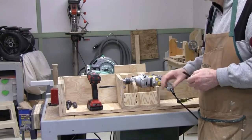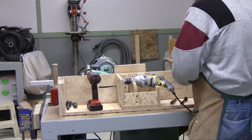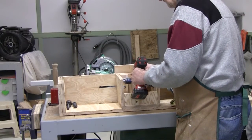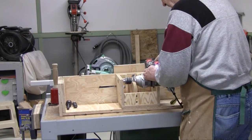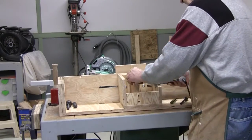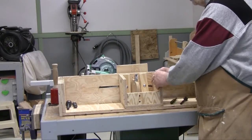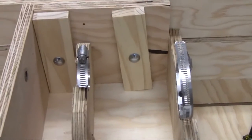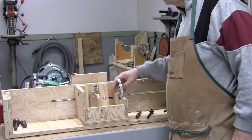Just briefly to show you how the drill is seated into the carriage — these are just two hose clamps which hold the drill tightly in place. I drilled holes in the clamps so I could fasten them to the carriage.